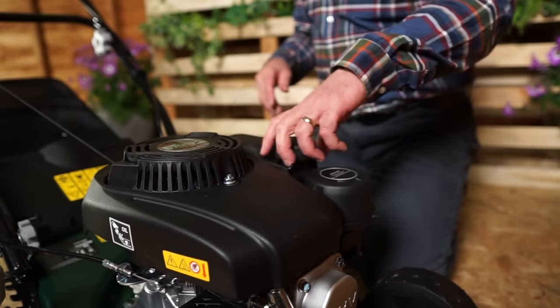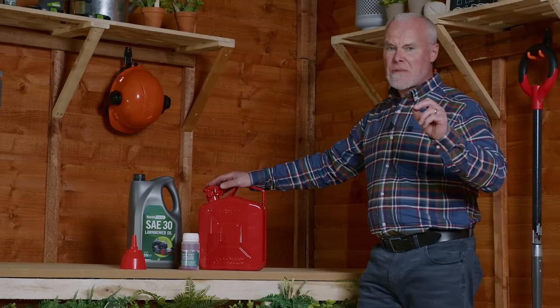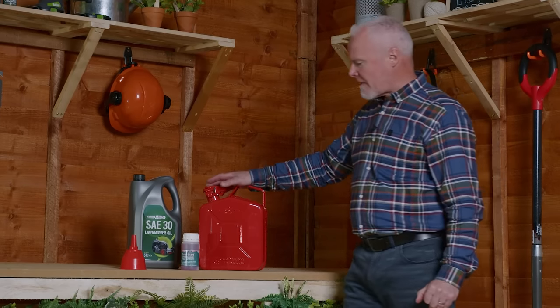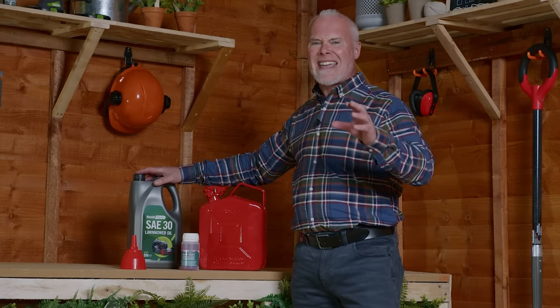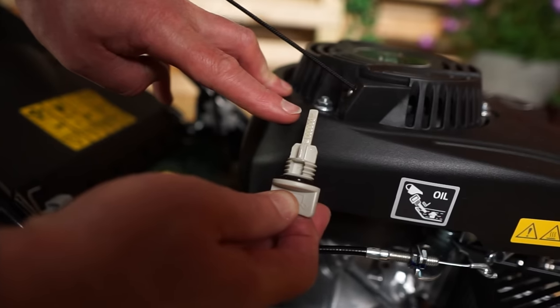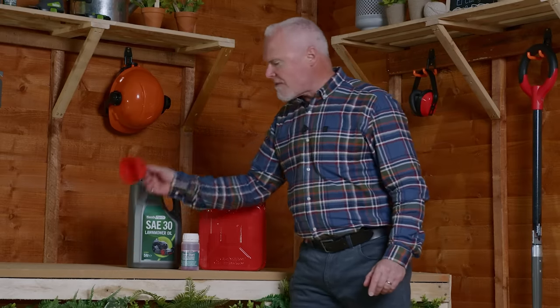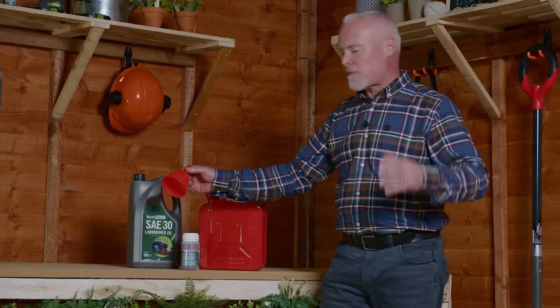When filling up your lawnmower with petrol there are a few things you really need to consider. Firstly, do not use petrol that is more than 28 days old unless you've used a fuel preservative. A fuel preservative like this will keep your petrol healthy for up to two years. Also, use a professional SAE 30 lawnmower oil and make sure when you add the oil to the engine you do not exceed the top mark on the dipstick. In both cases always use a funnel — this means you don't waste petrol, you don't waste oil, and it just avoids fouling up your machine.